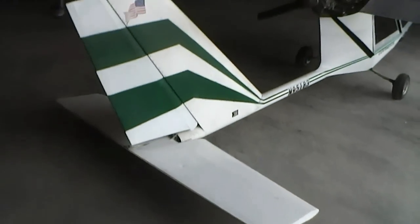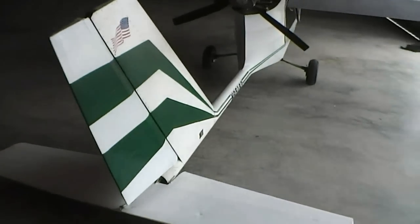Back here it looks like it's got a trim tab — yeah, it's got a trim tab. It's got flaps and ailerons. It's a three-axis plane.